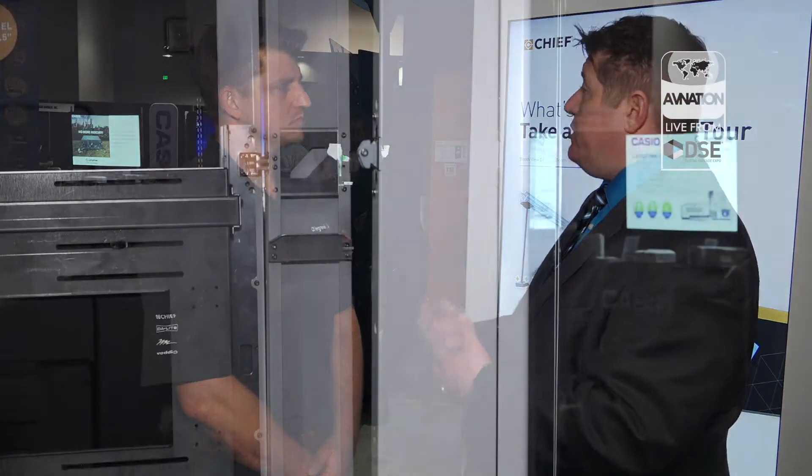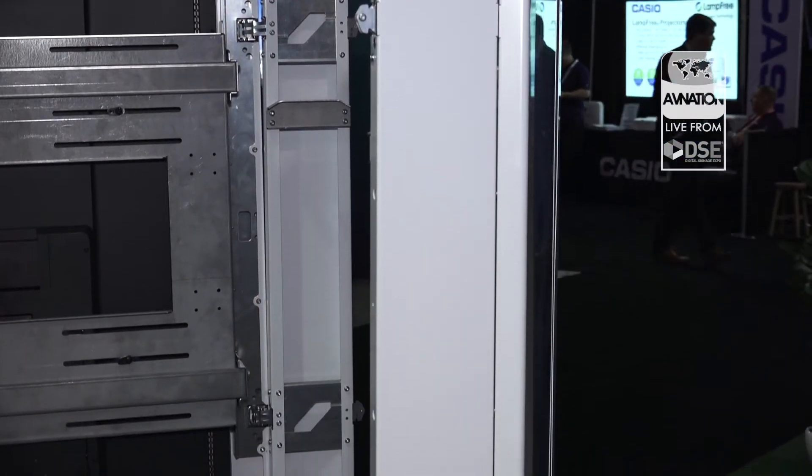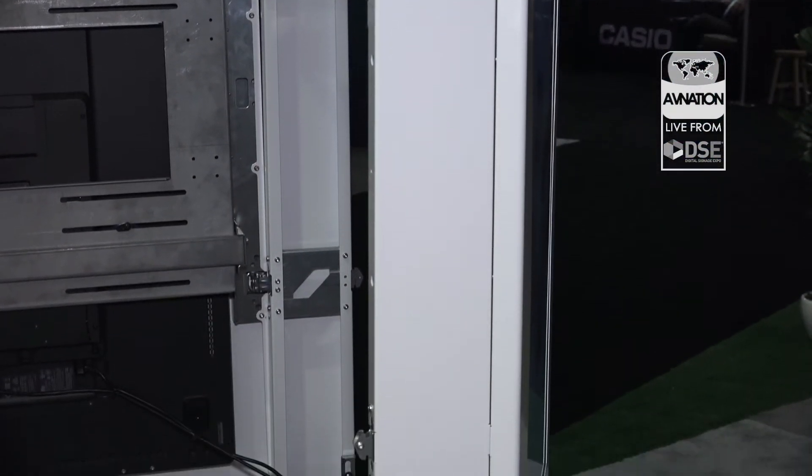Because you're agnostic on the screens, you're showing an interactive one here, but it doesn't necessarily have to be touch. It can be if the client wants, but it doesn't need to be touch. It can be a non-touch product and we can do accessories like protective glass, add fans, freestanding bases and things like that.